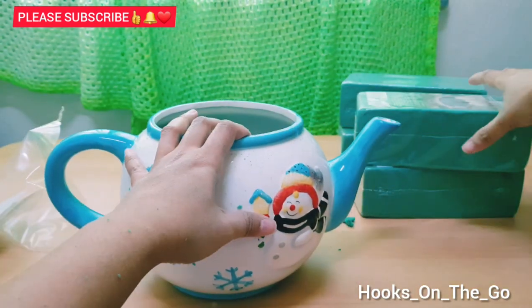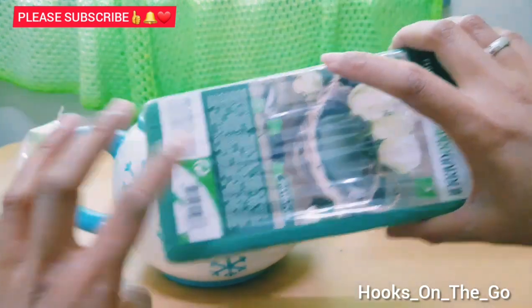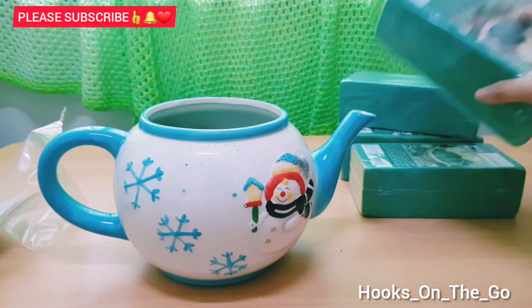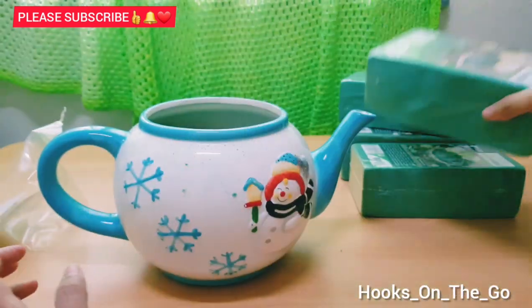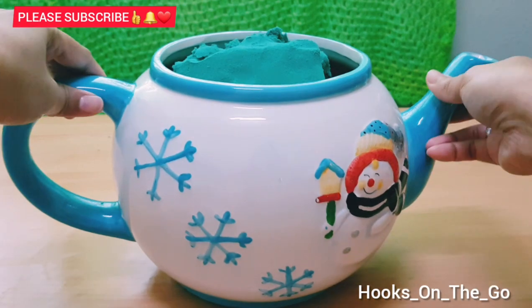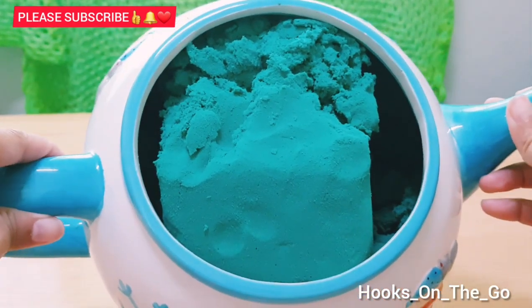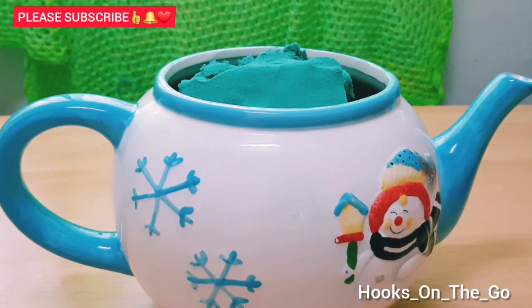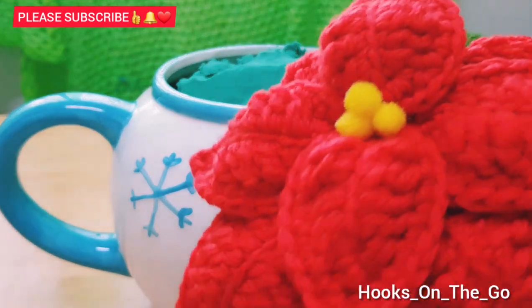So guys, I will put the rest in the pot — I will add more floral foam. Now we are done adding the floral foam, I just used three. Next step, we are going to add the flower.